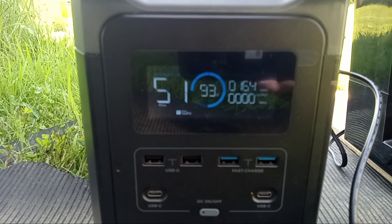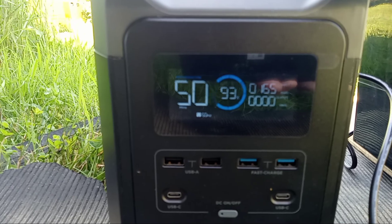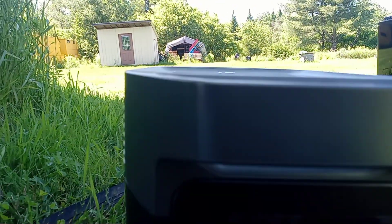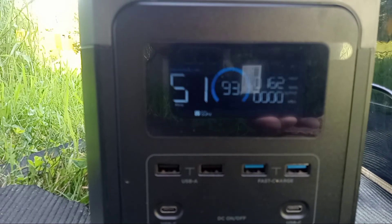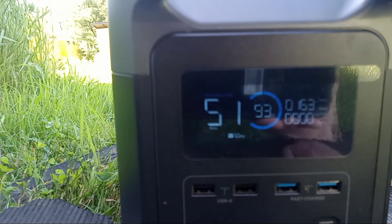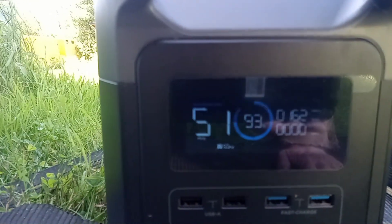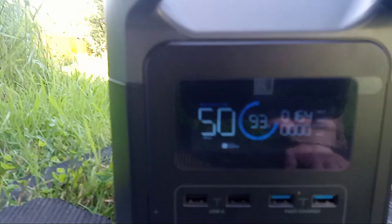This is very efficient all the way around — it's just a really efficient unit. It's giving us a five-hour sign there to say that's how long we could run it. But that'll keep ticking back up because we have no power draw on it right now, and the meter will jump up from 93 to 94 here in a second.